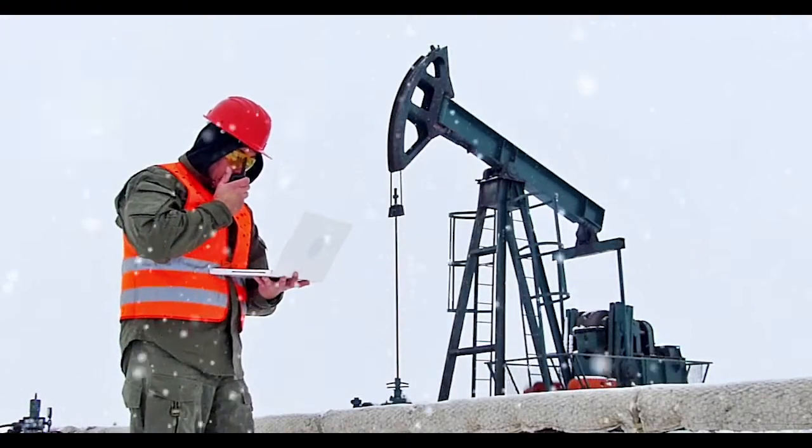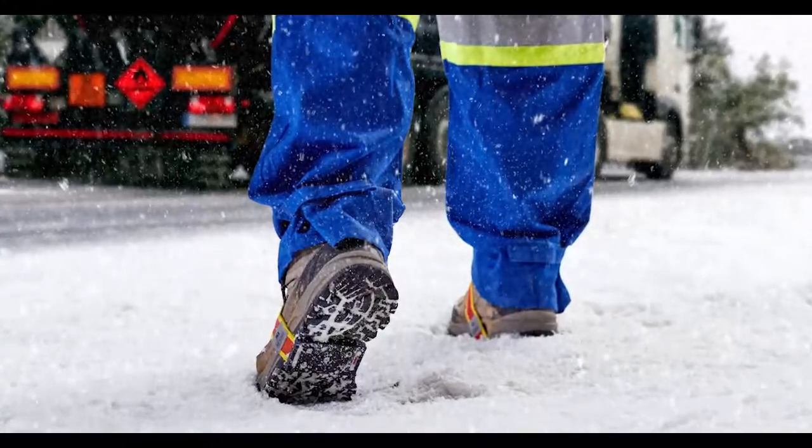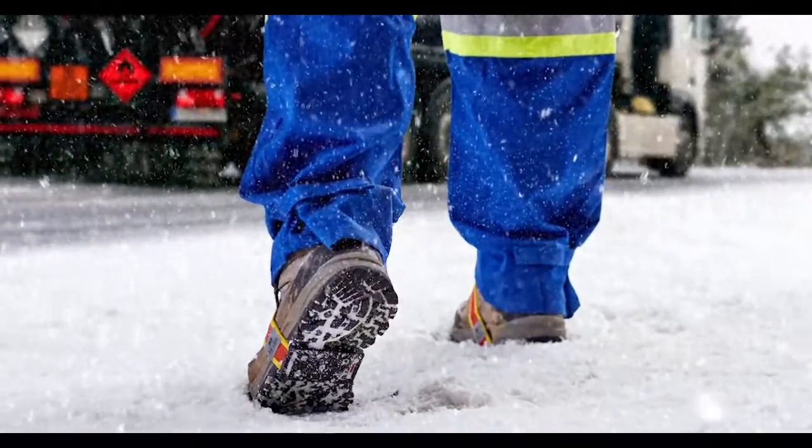When the temperature drops in a potentially combustible environment, the K1 Series Midsole Intrinsic Ice Cleat is the one-size-fits-all winter traction solution.